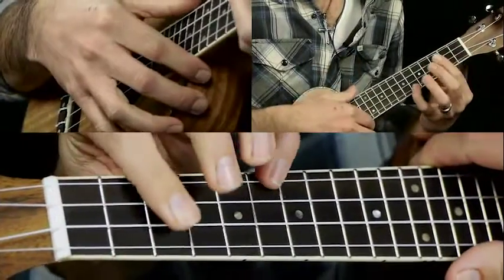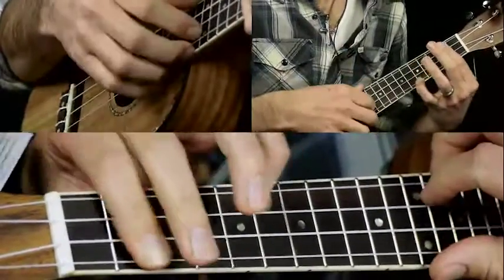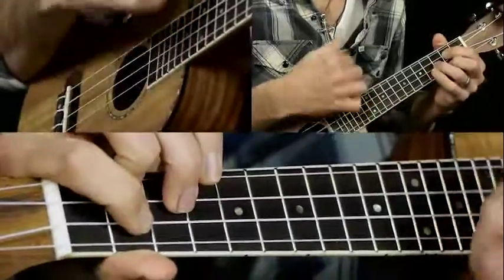And then it ends with a little turnaround that goes from D sharp — down, up, down — then just slide it back a half step, up, to D. And then it starts all over.